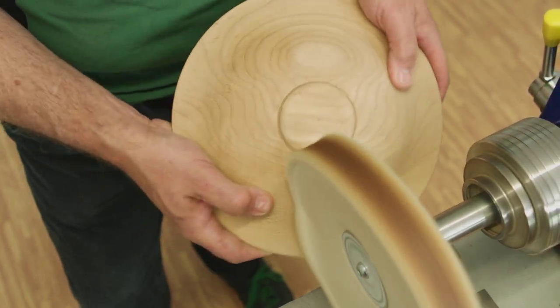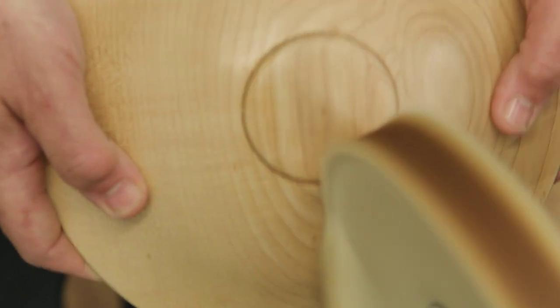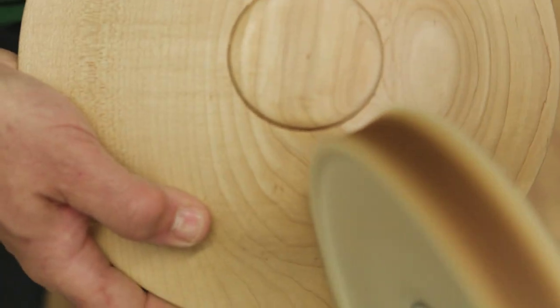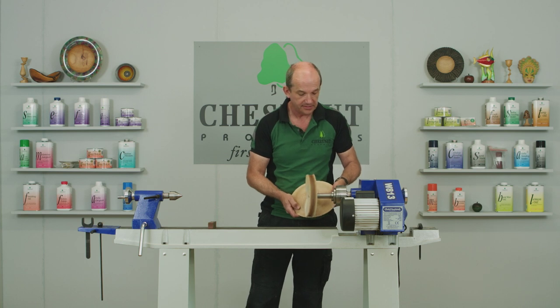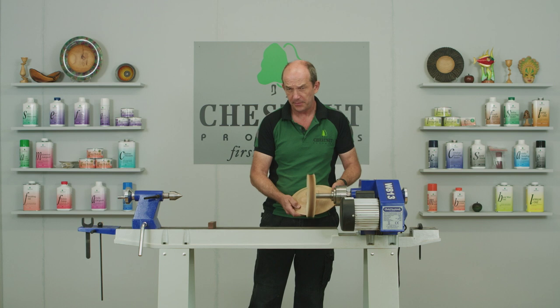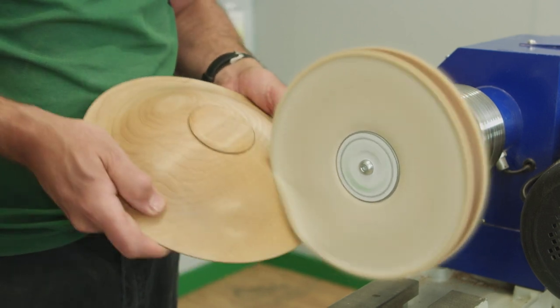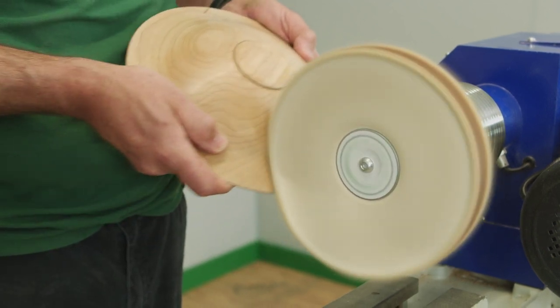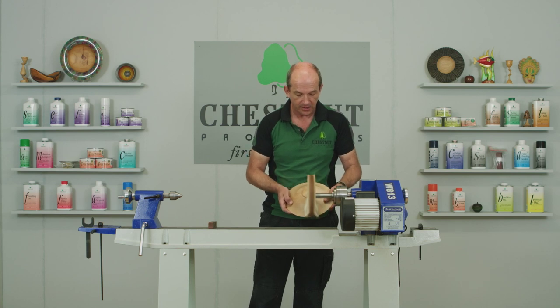Keep it moving. What we're doing here is mainly about preparation. It's important to note that the buffing system is designed to be used on a coating — it's not really for bare wood. This piece has had finishing oil on it, but you can use it quite happily with any of the lacquers, most of the oils, and even just over a cellulose sanding sealer. It will buff that quite happily.